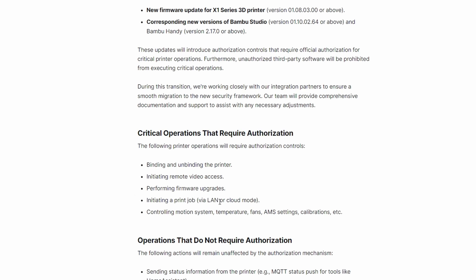If you buy something, you should be able to use it how you want. And lastly, controlling the motion system, temperature, fans, AMS settings, calibrations, etc. — basically everything is locked behind the authorization.